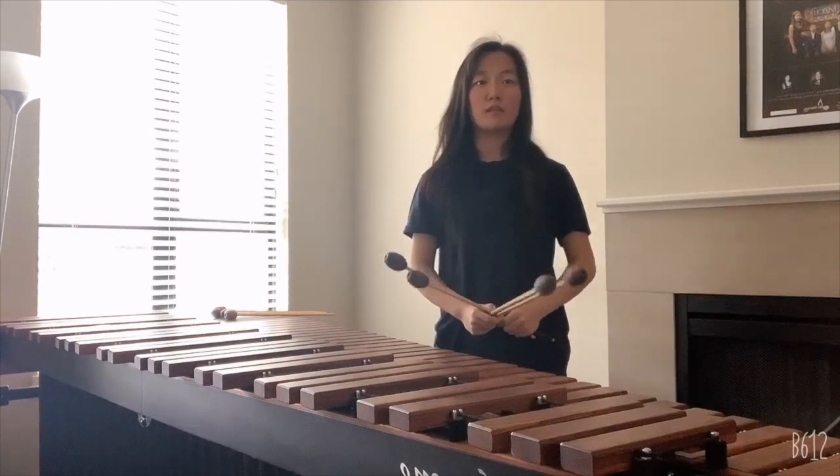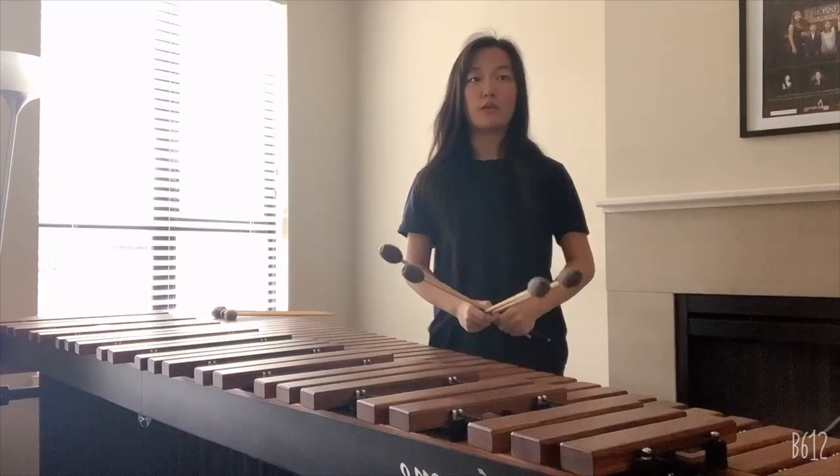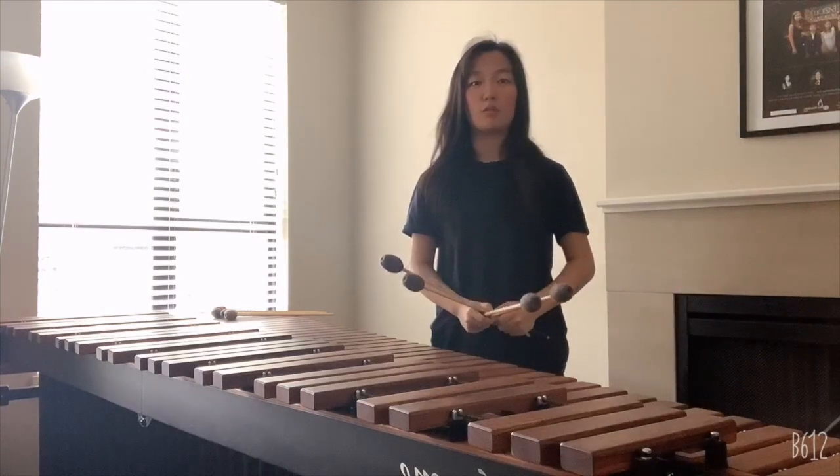Hi everyone, welcome to the VSO School of Music Sinfonietta YouTube channel. My name is Irae Kim and today we are going to learn about the marimba.